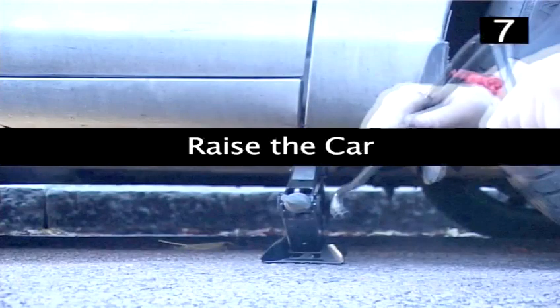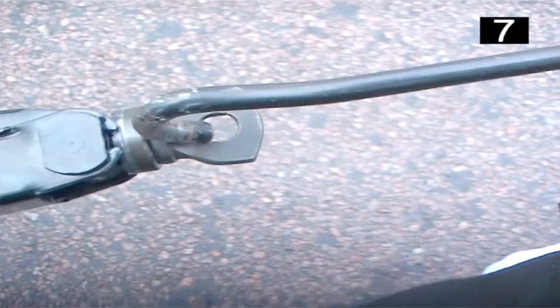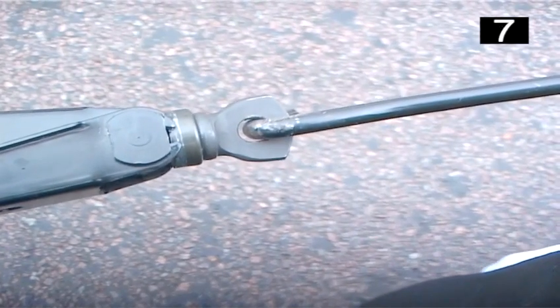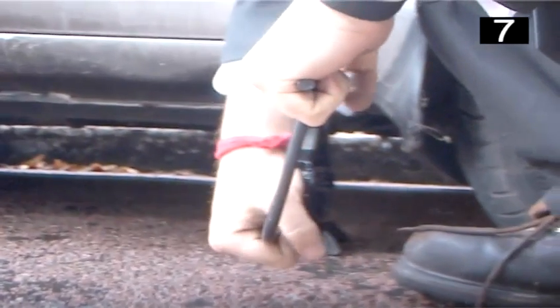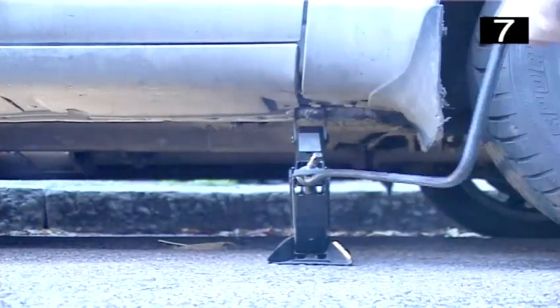Step 7: Raise the car. The jack handle should hook through the end of the jack like this. Slowly turn the jack handle in a clockwise direction until the car tyre is well clear of the ground. Remember to leave enough clearance to allow for a fully inflated tyre to be put back in its place.